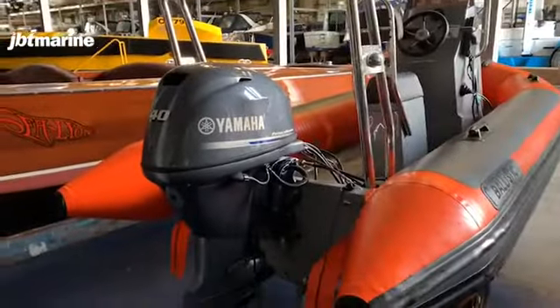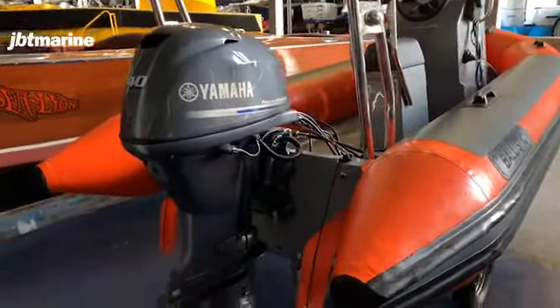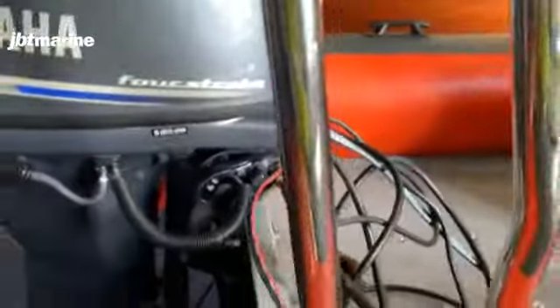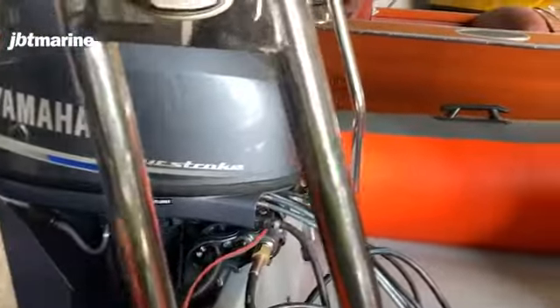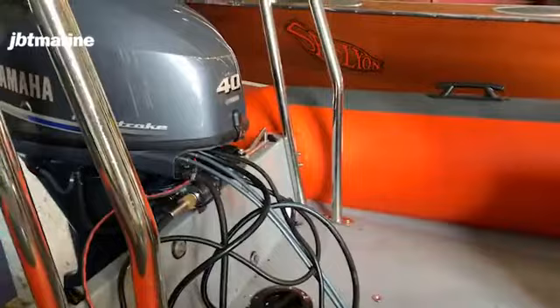This one is fitted with a 40 horsepower engine, which is the biggest of the three-cylinder variants that Yamaha produce. It does have a power trim and tilt system because the engines are getting quite heavy at this point, and also because of the higher transom height it means that the engine will clear the water quite early through its trim process, so beach landings are a little bit easier.